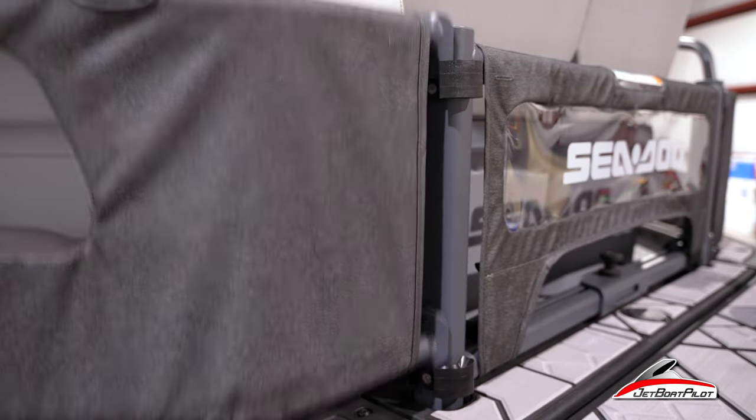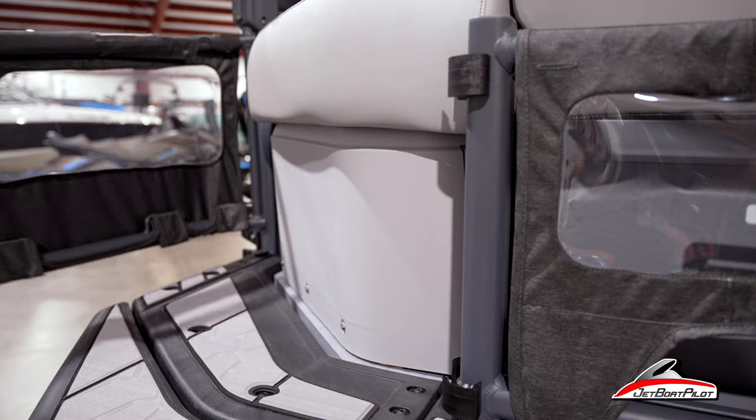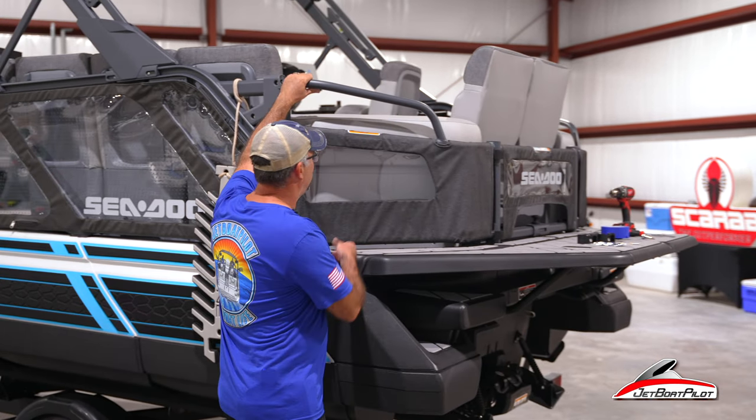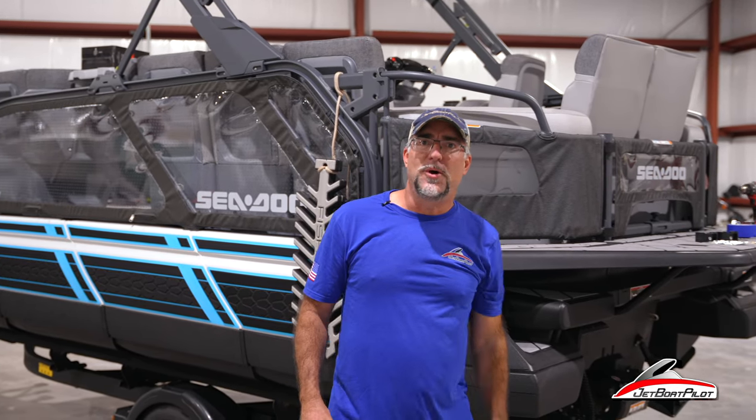Hey folks, welcome back to the channel. Do you have a Sea-Doo Switch? Do you love the front gate but wish you had some additional access points? Jetboat Pilot has developed a rear gate kit to turn these rear access points into functional gates. Today we're going to show you how to install them. Let's do it.